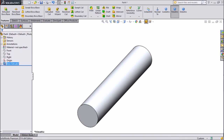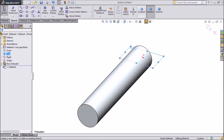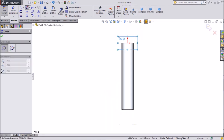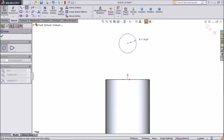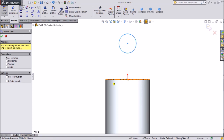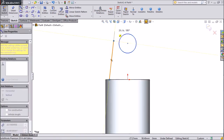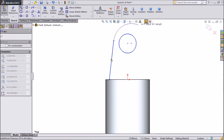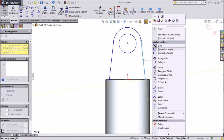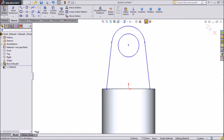Now choose Top Plane, Sketch, Select Normal. Choose Circle and draw one circle here. Choose Line, draw one line, and draw one half circle here. End with this line. Now assign dimensions.